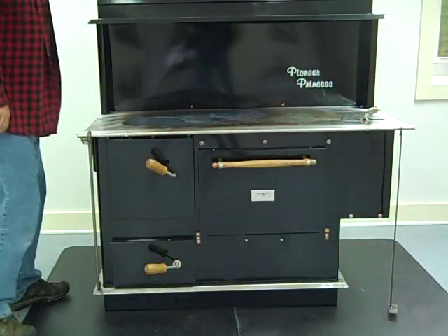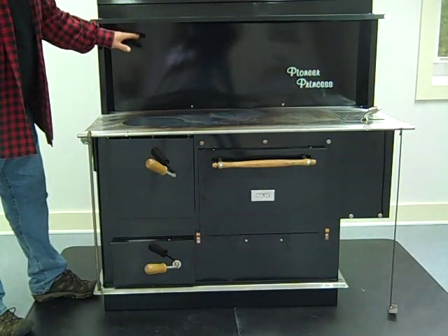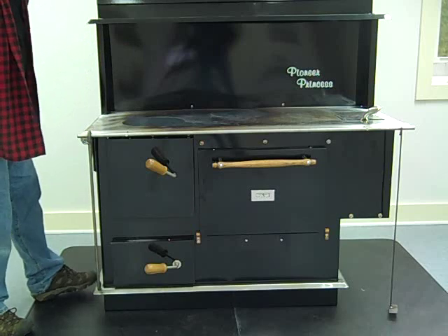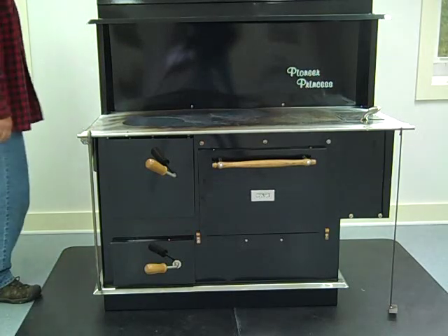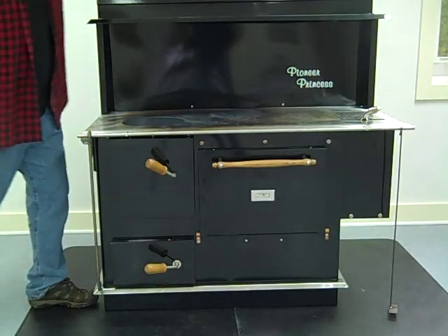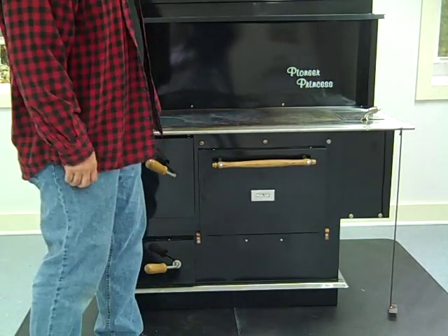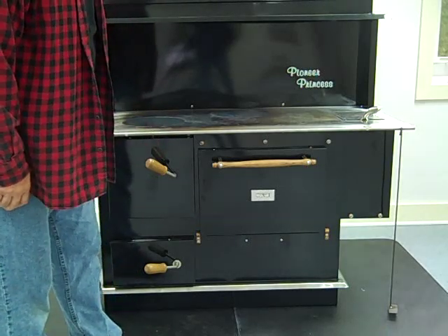It's a great wood cook stove. The only feature this stove doesn't have that you can add is a warming shelf. We put in a double wall chimney pipe, going up straight through the peak — there are a lot of different ways to do your chimney.